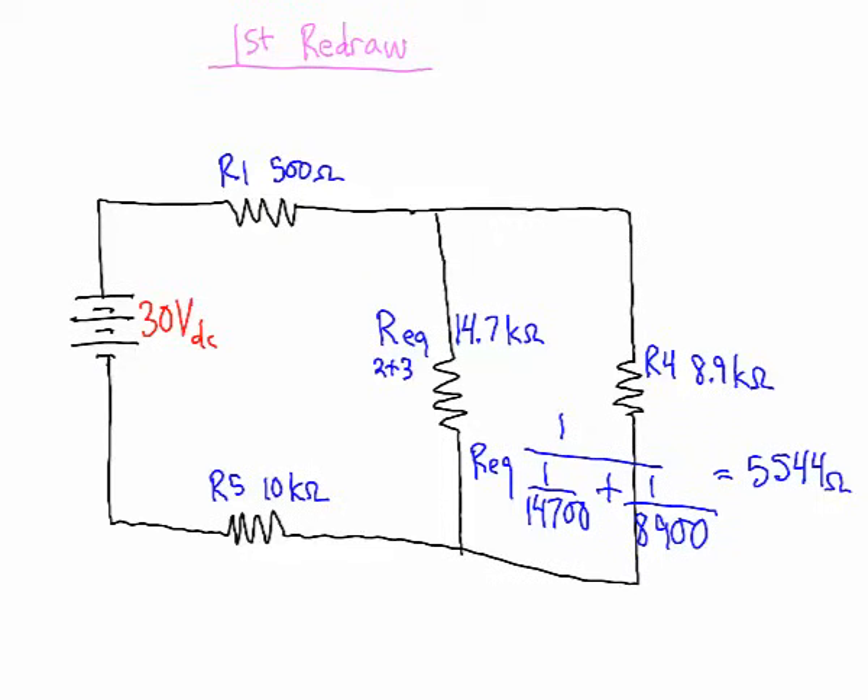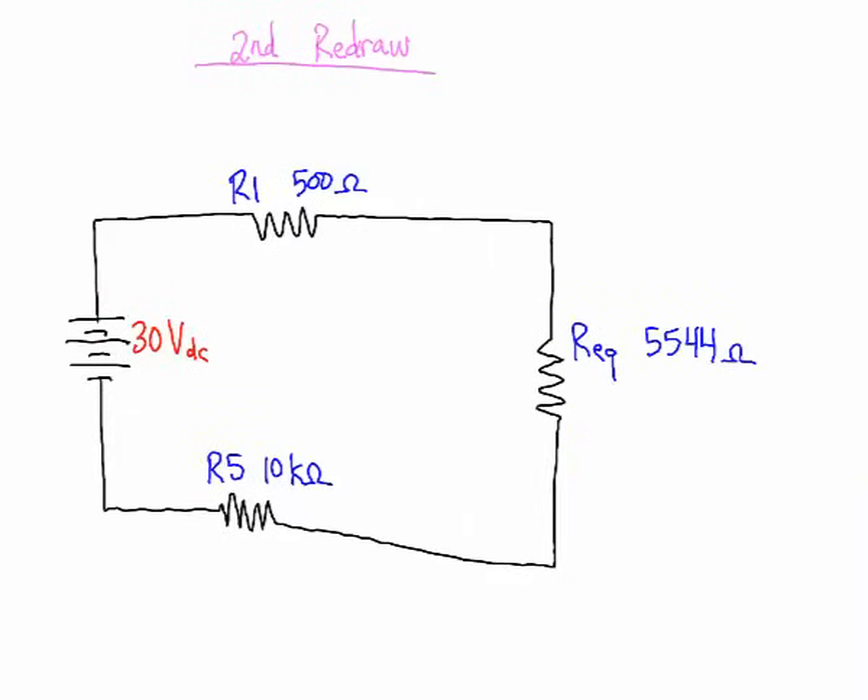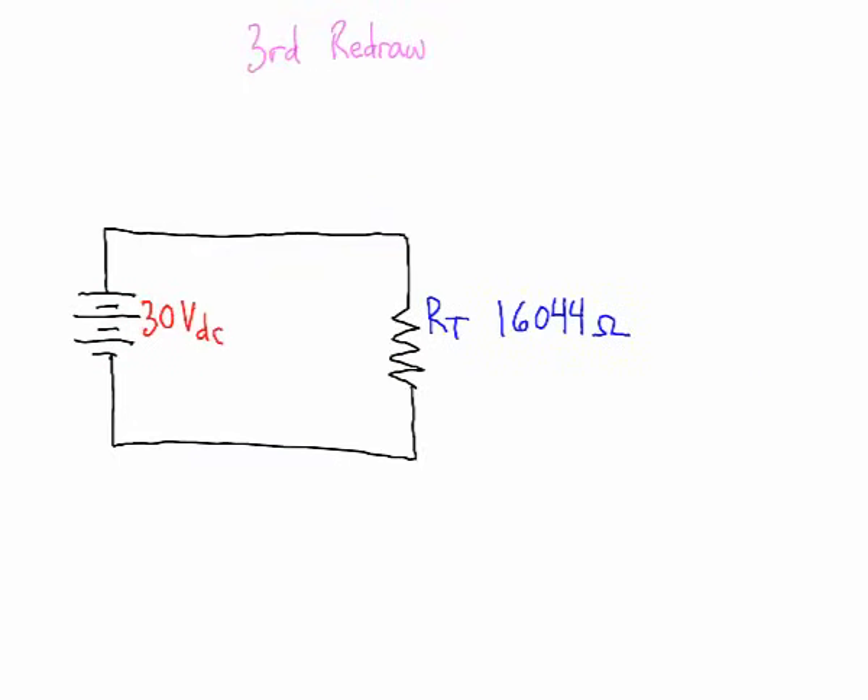We can simplify further with another redraw. Now it's easy to see that all three remaining resistors are in series, because current has only one path through them. Adding them together: 10kΩ plus 5.544kΩ plus 500Ω gives a total resistance of 16.044kΩ (16,044Ω).